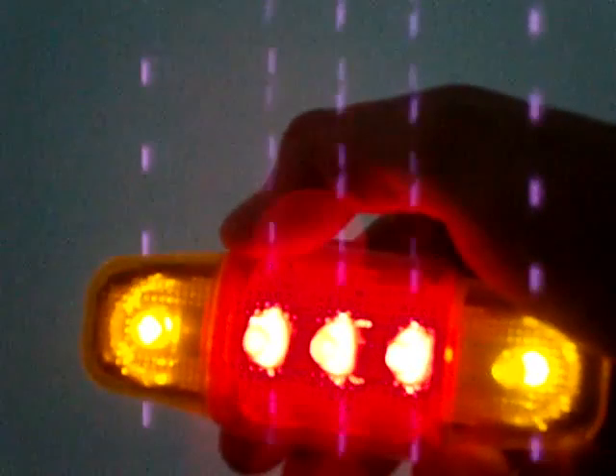This is just to show you how the light works. There's two AAA batteries inside. Press the button on the back here and then you've got a standard everyday light.